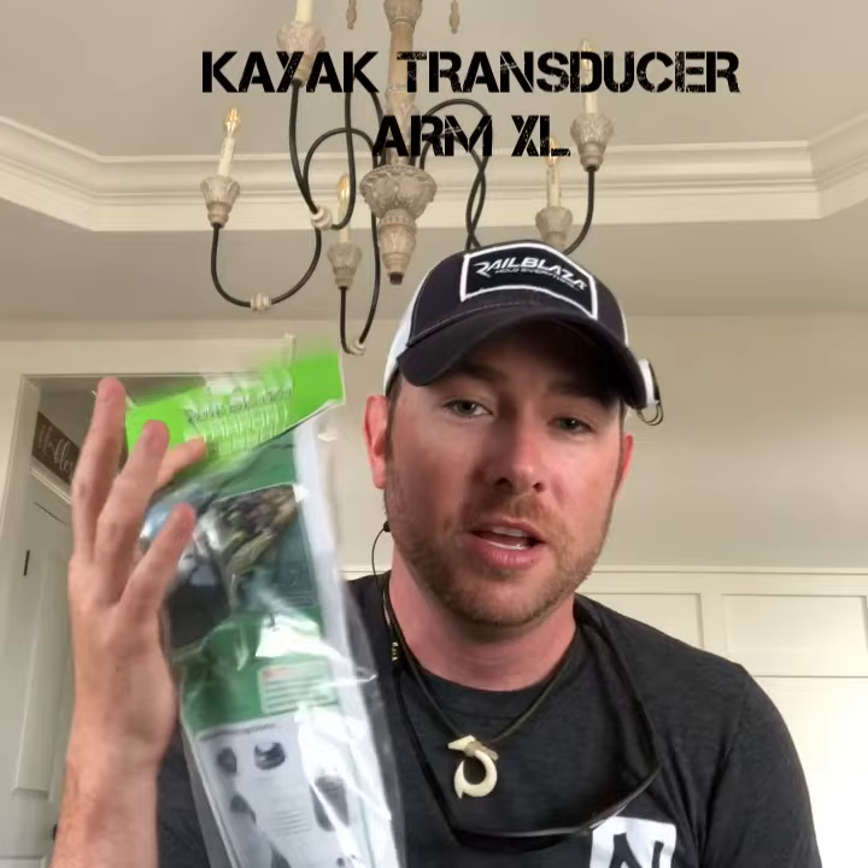This is the starboard accessory — this is going to be my transducer mount. Basically this is going to take over from my old switch plate or the RAM-made transducer mount. There's a lot of play in that one, but from what I've heard, this is solid as a rock. I'm really looking forward to this, especially paired up with my Ray Marine — it's going to be phenomenal.